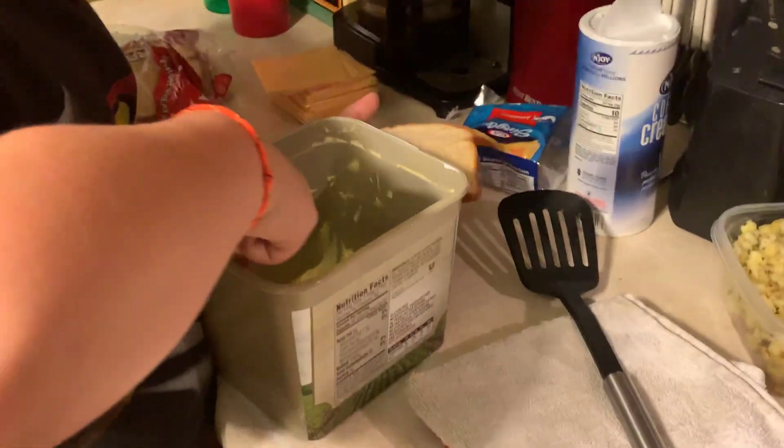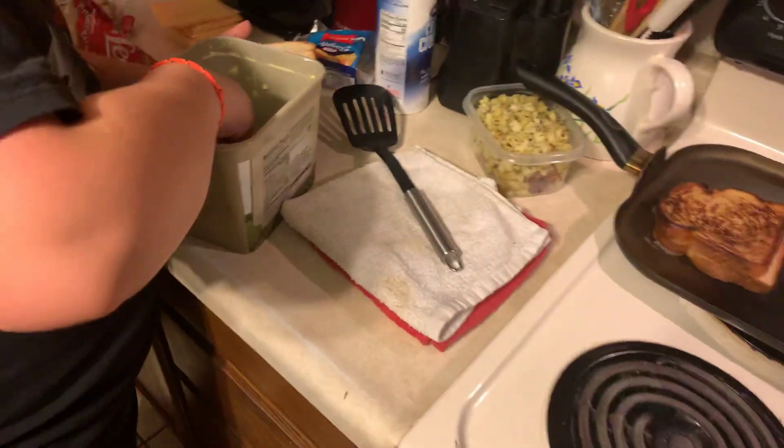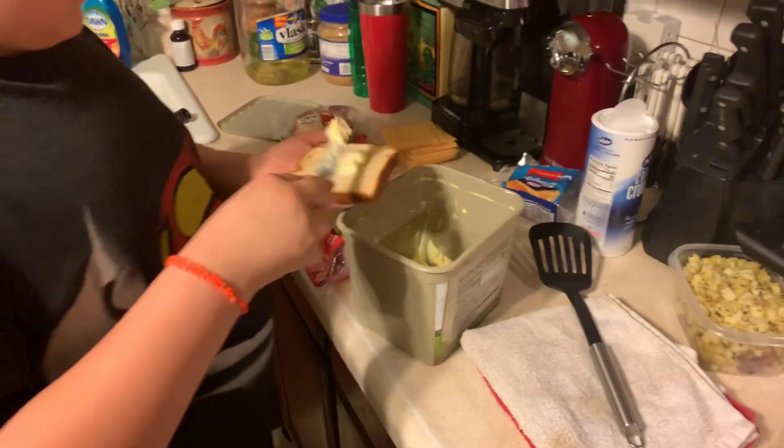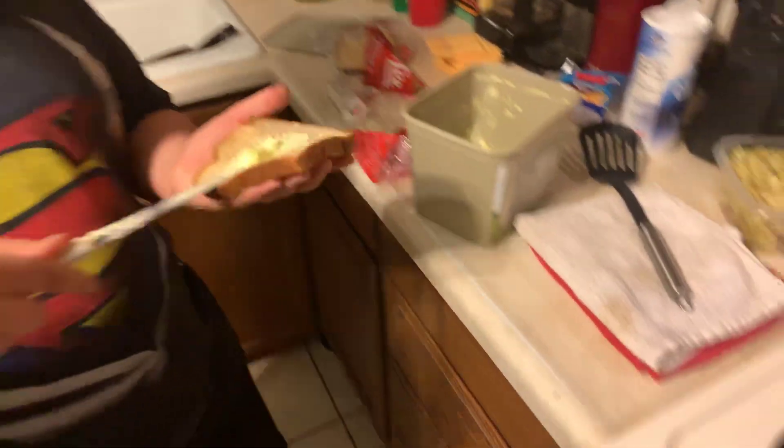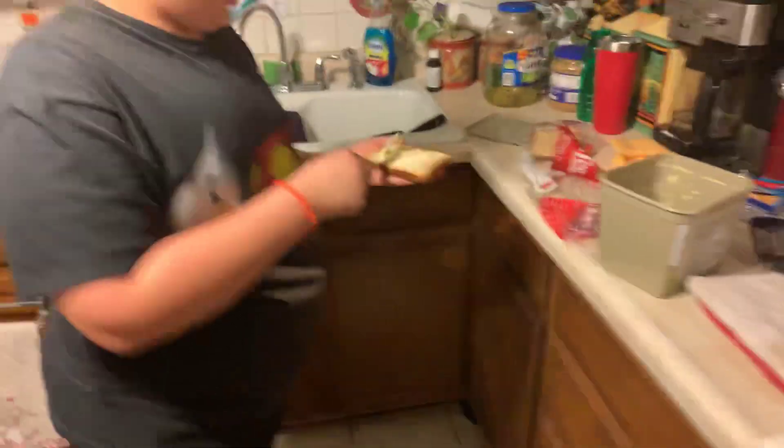That's how you do it. And then you gotta put butter on the other bread — sorry — then you face it up like that when you're putting the other bread on it.